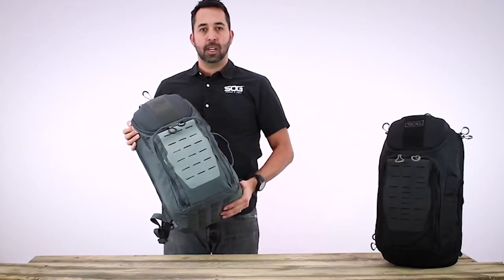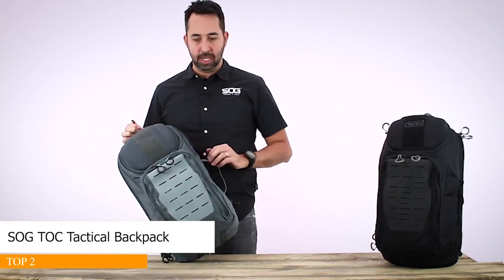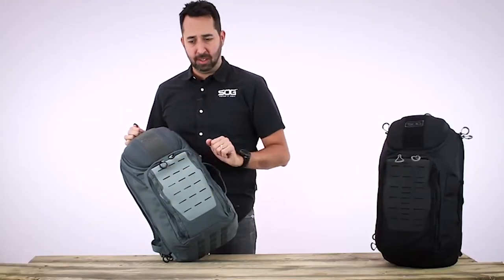This is the SOG Top 20 Liter Urban Day Pack. It's a great pack for running around town, maybe even as carry-on luggage. On the front, you have a laser-cut Hypalon MOLLE field, great for attaching accessories — maybe a small pouch or even a pocket knife.